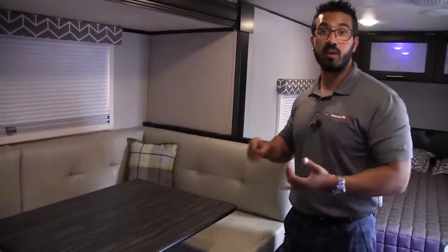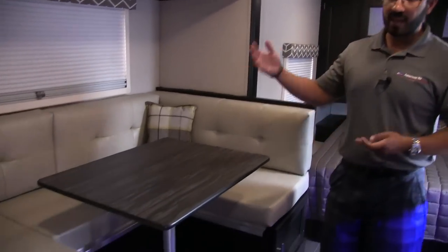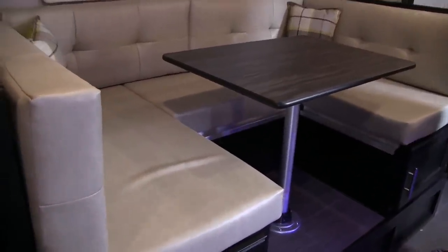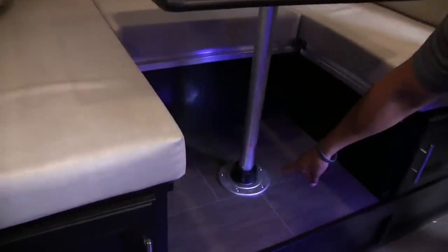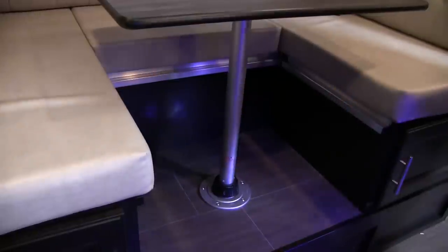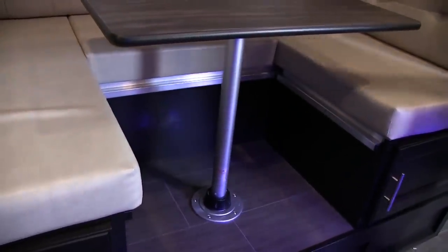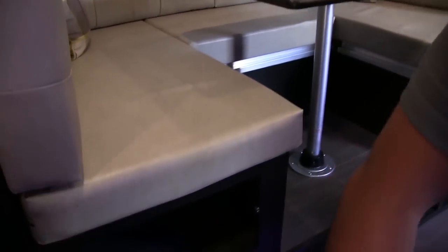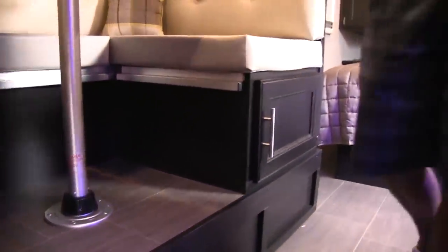When you have a family, a U-dinette is awesome — you can sit everyone around, play games together, eat a meal together. If you have guests that want to spend the night, this does drop down into a bed. It's pretty simple: you just remove this leg by twisting it out of the bottom and pulling it out of the top. The table will then sit along these aluminum rails, then you take the back cushions, put them on top, and that creates your extra sleeping space. There's also a ton of storage underneath — a door makes it easy to access, with storage from the door all the way back to the wall on both sides.